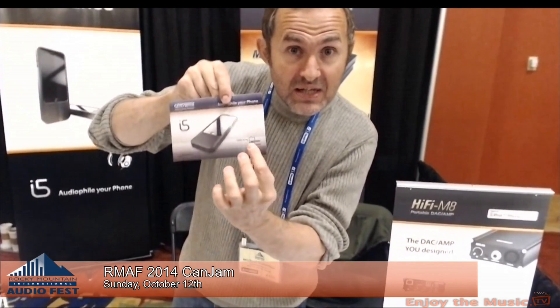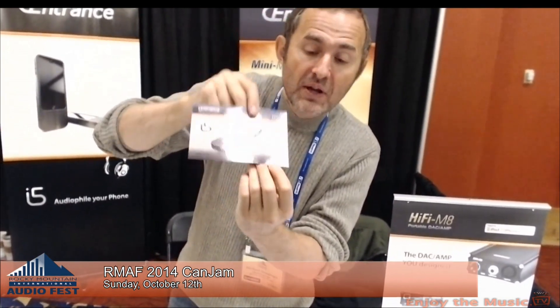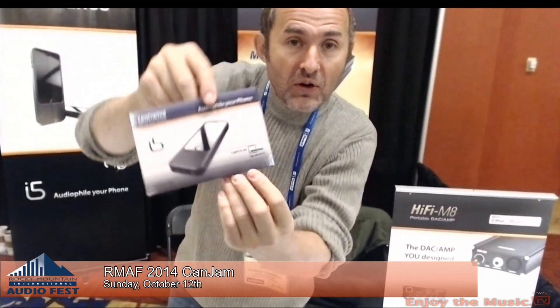The i5 has an anticipated MSRP of $599. Right now we are running an Indiegogo crowdfunding campaign and you can have it for $299 — an incredible deal. It's an all-in-one DAC, amp, and headphone amplifier, very lightweight, fits in the pocket easily. It improves the sound quality and battery life of the phone. Go to our Indiegogo page — that's where it lives.